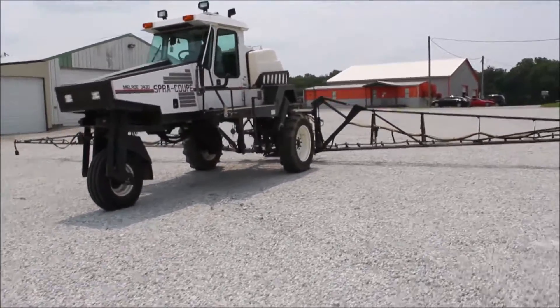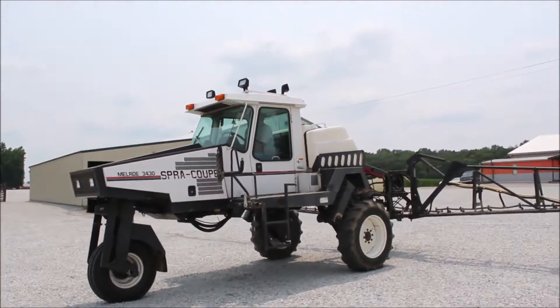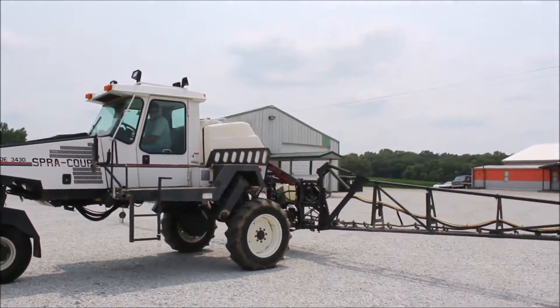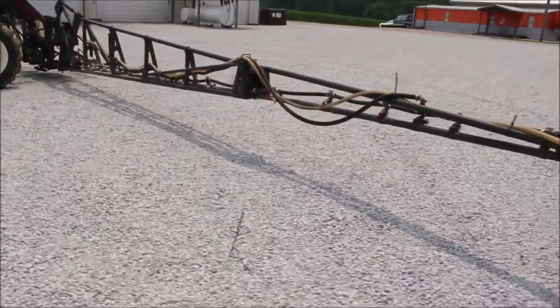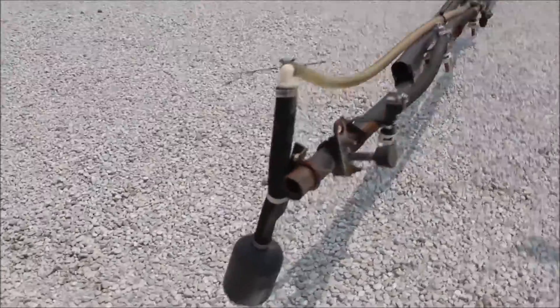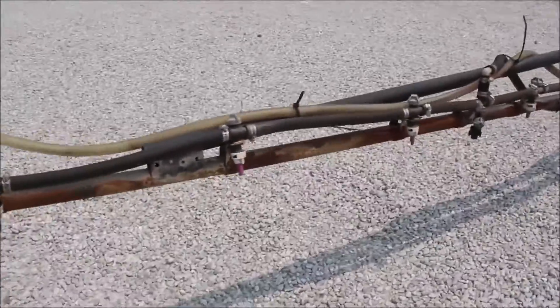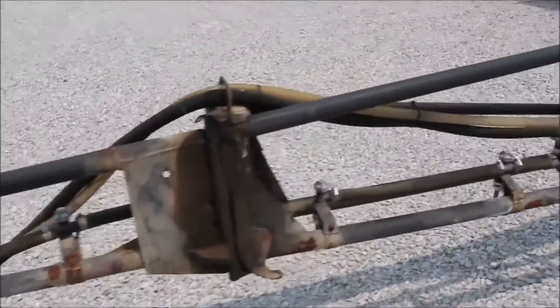Bell Road 3430. We've got a good straight boom, gets a little diesel, pretty sure we put some batteries in this too. You can see the boom — that's good integrity to it. We're going to walk you down the edges.